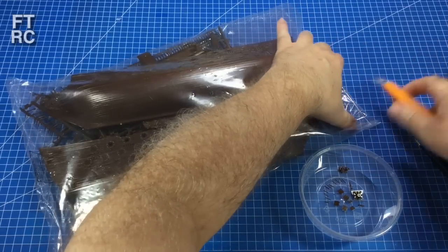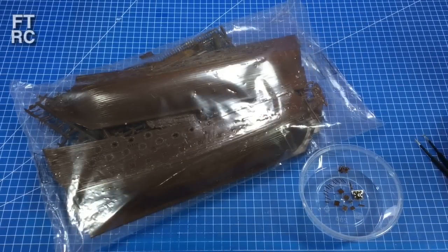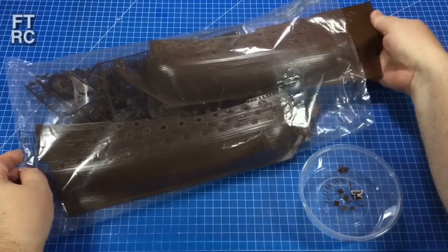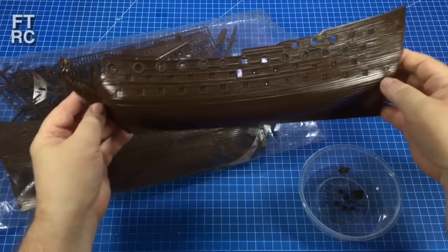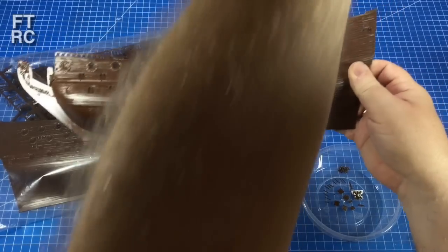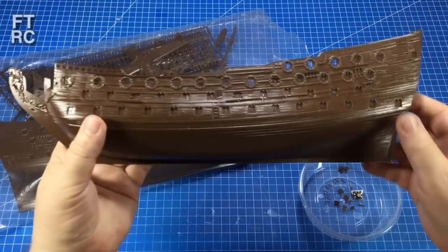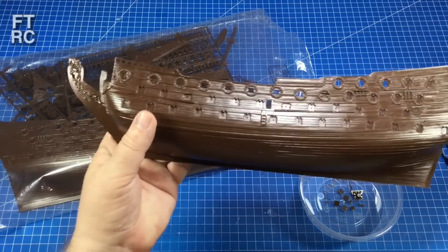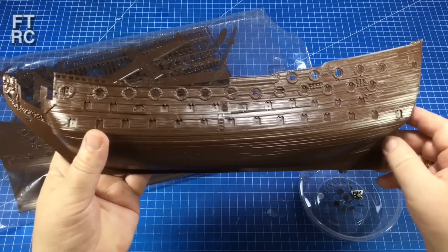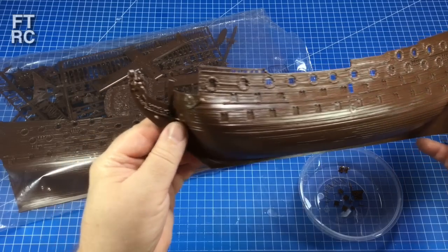There we are — let's gingerly try and get things out. The hull halves look pretty well intact, which is good. You never know quite what you're going to end up with. I'm just adjusting the lights here. There is so much detail on this kit.